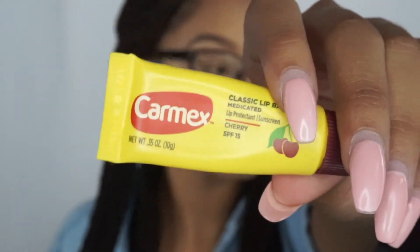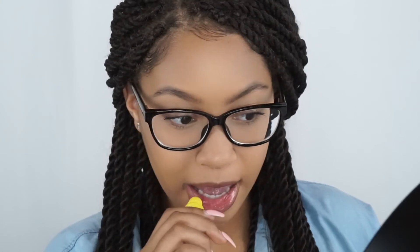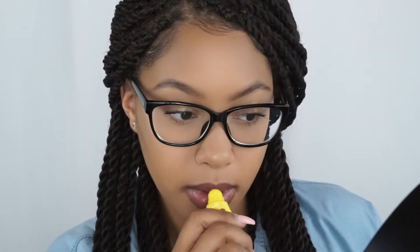For my lips, I'm just going to be putting on regular Cherry Carmex — I use this literally every day. Thank you guys so much for watching, I hope you enjoyed! Be sure to like, comment, and subscribe if you want to see more videos from me, and I'll see you guys in my next video!